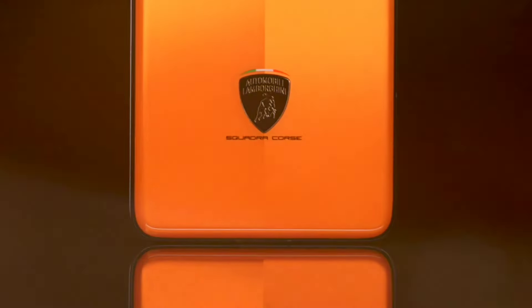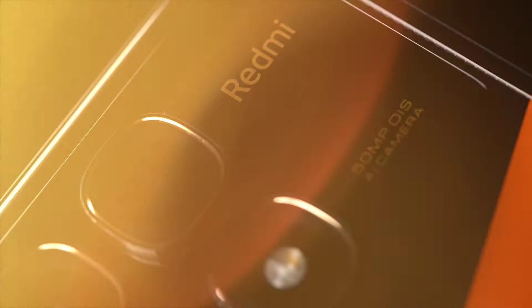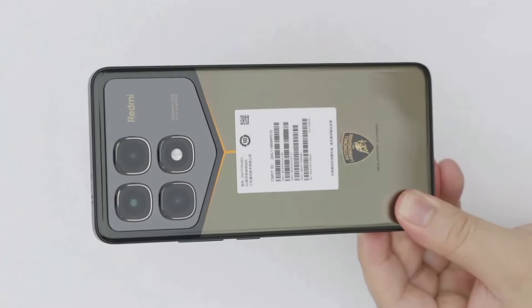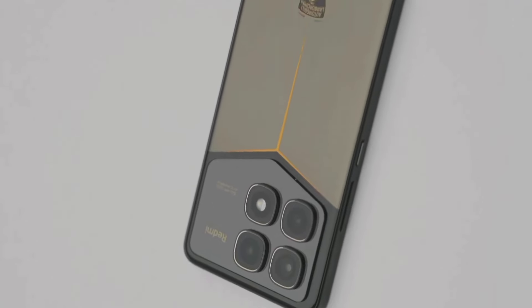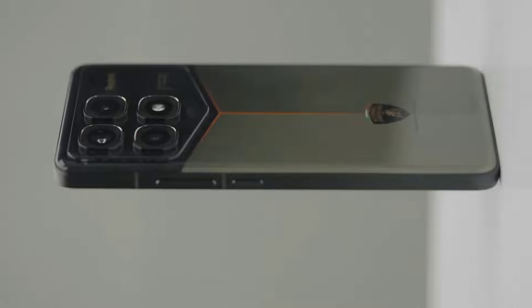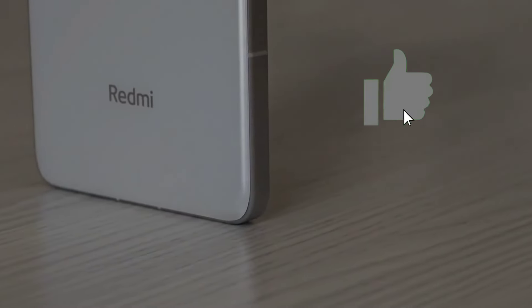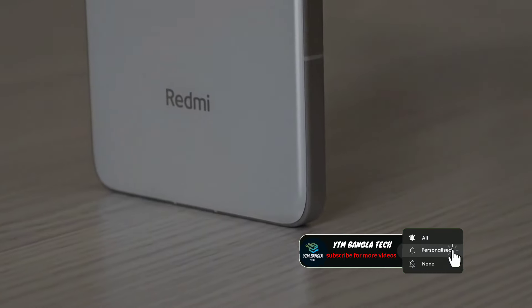Assalamualaikum guys, today we are unboxing two phones: the Redmi K70 Pro Lamborghini Edition and the Redmi K70 Ultra Extreme Edition. We will do a complete comparison of both phones. Please like this video and subscribe to the channel.